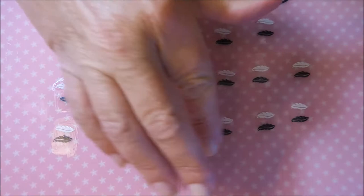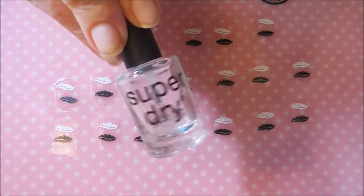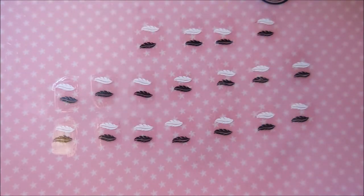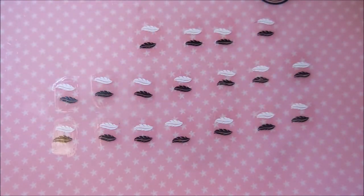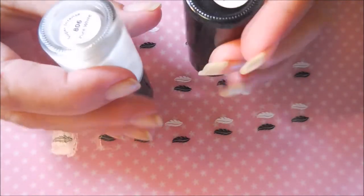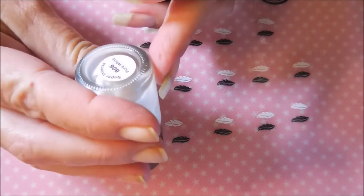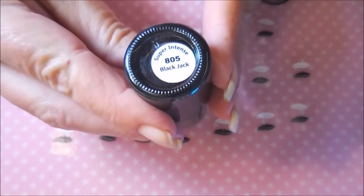Today I started off by putting some clear coat down — the Super Dry from the Dollar Tree — so that my stamping would have something to stick to. I stamped a black and a white feather on all of these little spots. I did that with the Queen stamping polishes because that's what DeSondra said she was using and having trouble with. This is in Super Intense Pure White and the Super Intense Blackjack from Queen. I don't normally use Queen very much on my channel but I had them, and since these were the ones she was having trouble with I went ahead and used them.